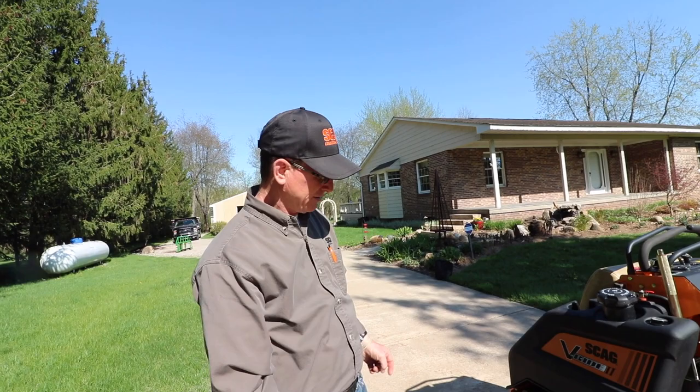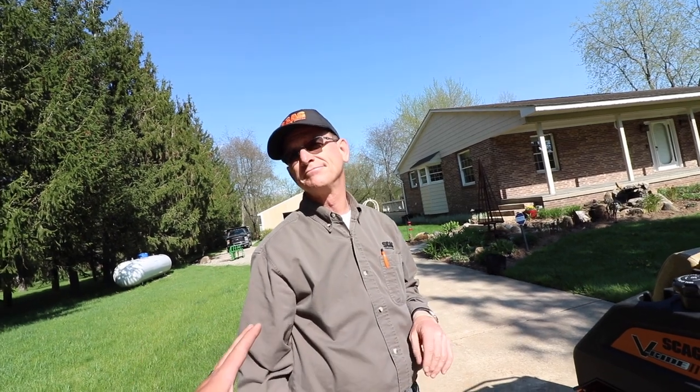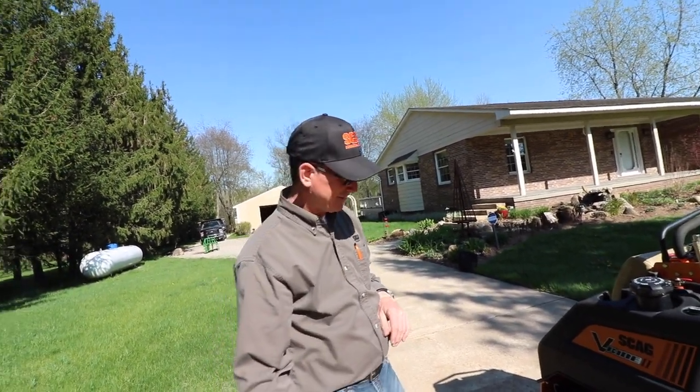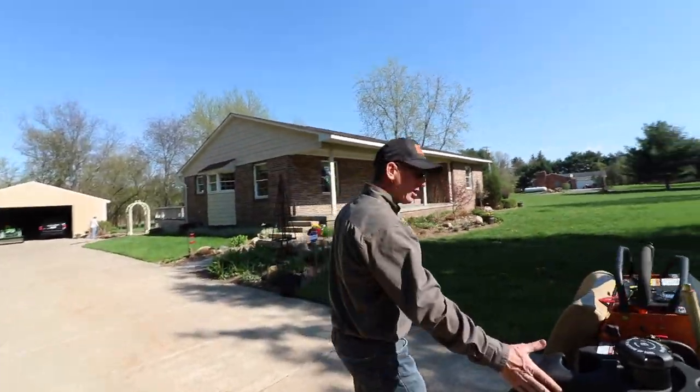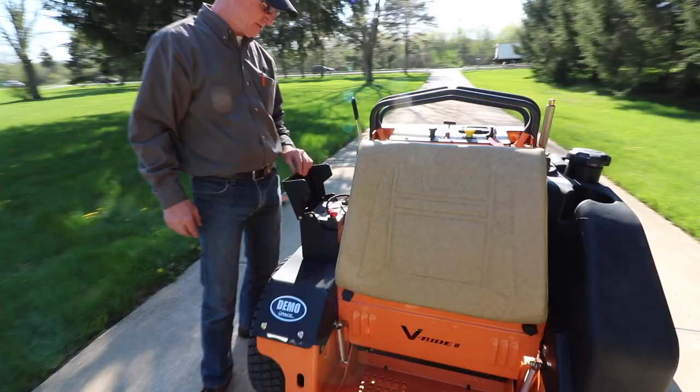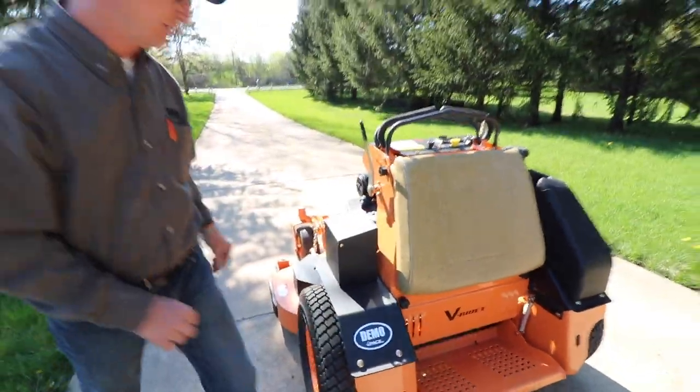23-inch tires — yes, an upgrade from the last. Tires were much smaller on the original V-Ride. Bigger tires means more traction and more stability. There's also a larger fuel tank and battery box with easy access.